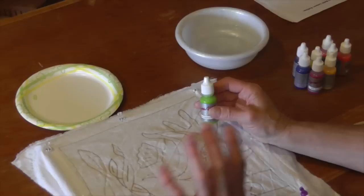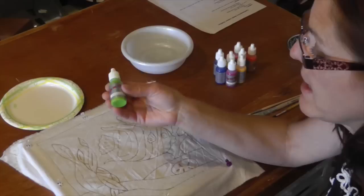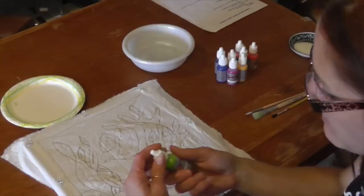These are water soluble, so if you get it on you or somewhere you don't want it, you can rinse it out quickly. Don't let it set a long time but it will come out. These don't become permanent until you heat-set them with an iron. That gives you a lot of flexibility, easy cleanup, and it's not as messy as some fabric dyes.